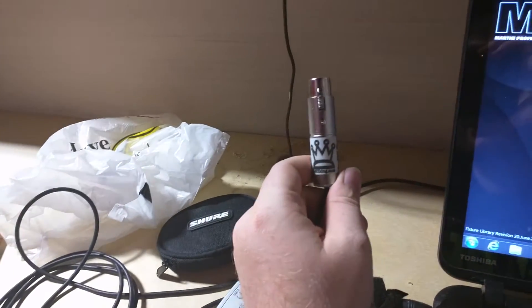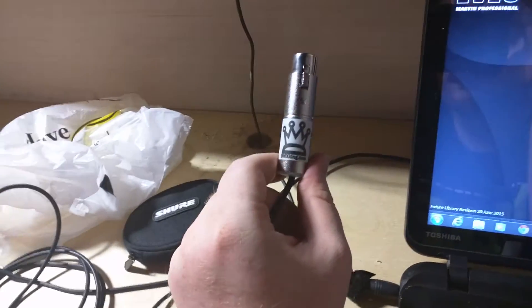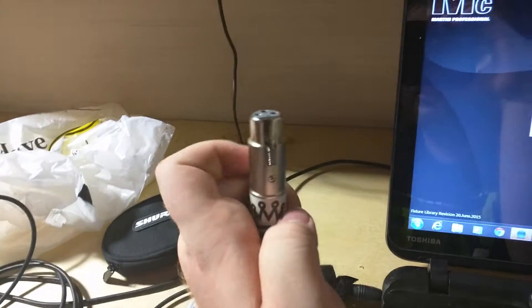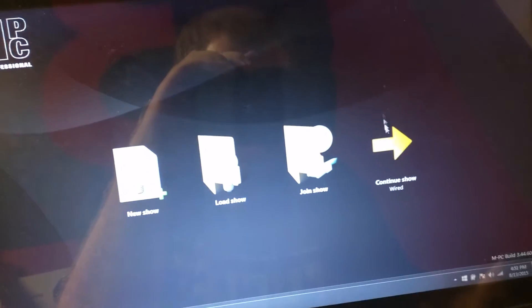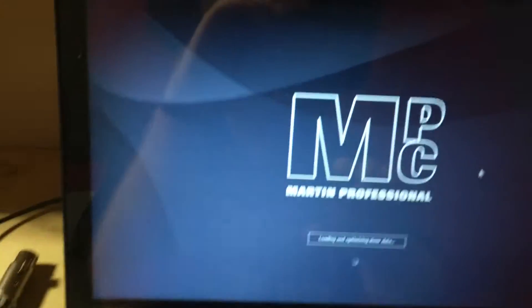This is the DMX King Ultra DMX Micro. This is a really nice NTEK Pro compatible interface. This is fully NTEK Pro compatible and, as you'll see in just a second, I'm going to point my camera over here to our Martin MPC screen and show that this is indeed working with MPC on our laptop here.